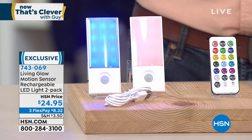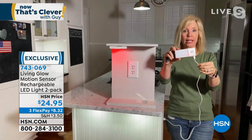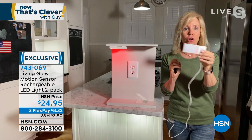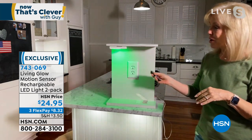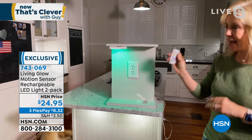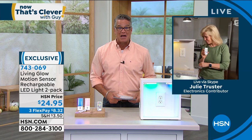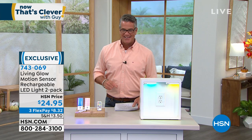You get two for only $24.95, you never have to buy batteries, and we also give you the rechargeable cord and your remote control so you don't have to fiddle with step ladders. Thirteen different colors, and when it's charging a red light turns green to let you know it's fully charged — no guessing. You can increase or decrease brightness with the remote. Think about the holidays: red, green for St. Patrick's Day, Halloween yellows and oranges. Item number 743069, $24.95, only $8.32 on flexible payment.